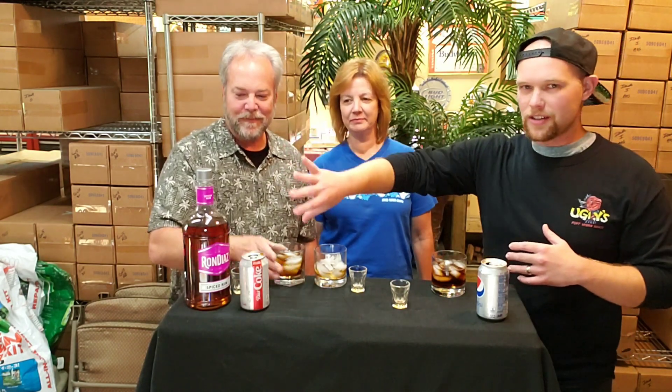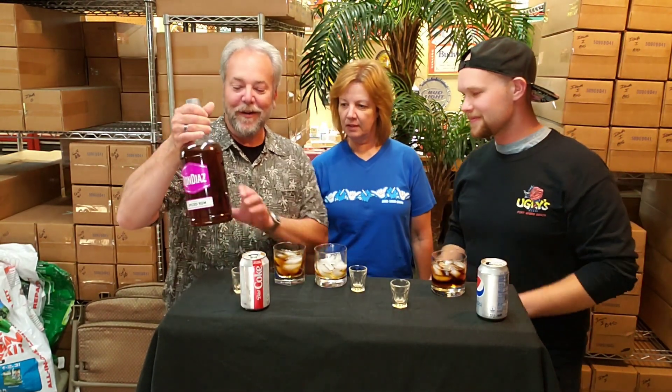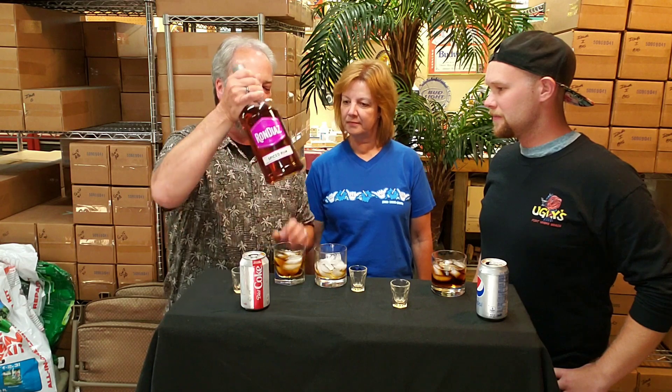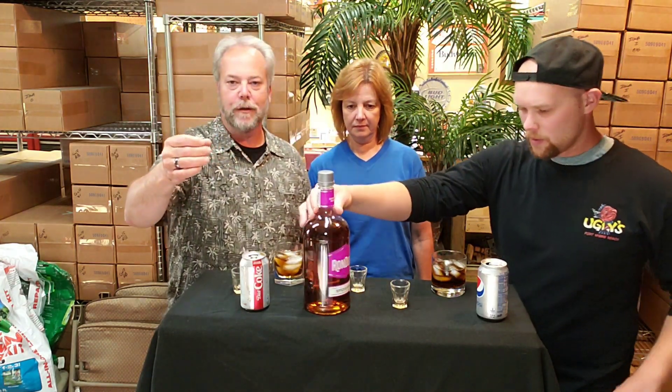It obviously comes with a very plain label. Do we know the cost on this bottle? For this size bottle you're looking at about $20. It's a 1.75 liter for 20 bucks. I don't know if you could ever get $20 to go much further — we picked it up because it was on sale, 2 for $20.